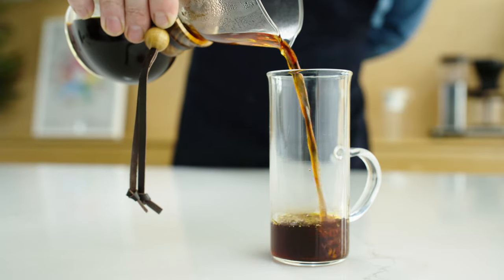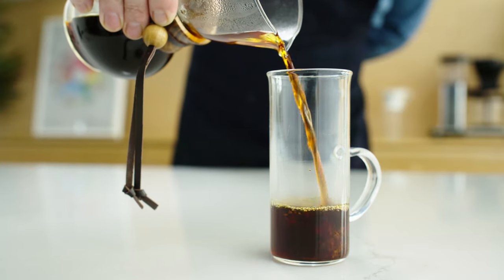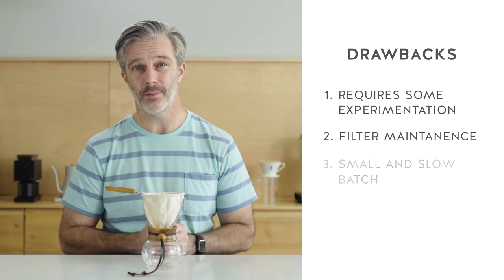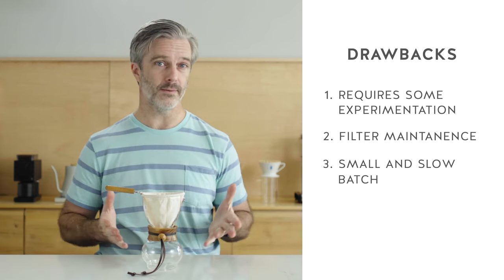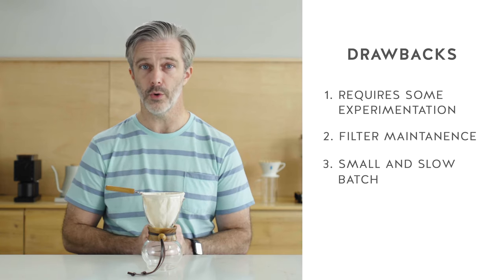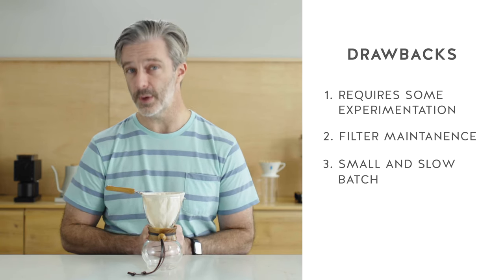Lastly, the Nell drip doesn't make an enormous amount of coffee, and in addition to that, it makes that small amount of coffee rather slowly. So if you're looking to fill up a large travel mug on your way to work, this isn't going to be the coffee maker for you.